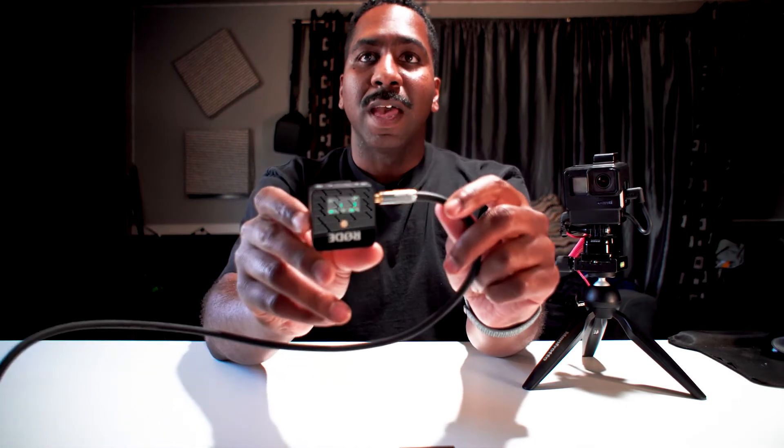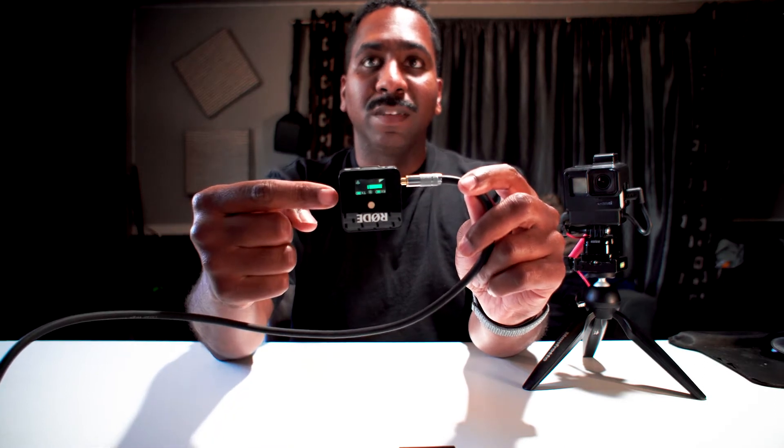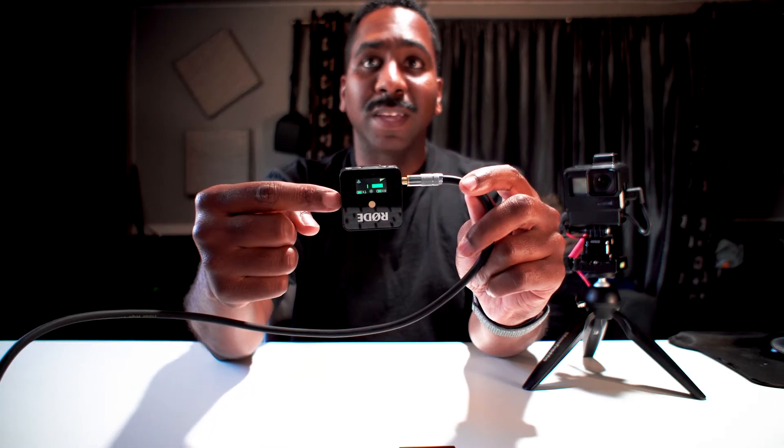And then out of that, I'm going into my Sony A6500. The cool thing is, I know how hot or how loud I am because of the audio gauge — I can hear it, I can see it bouncing, I can watch it.